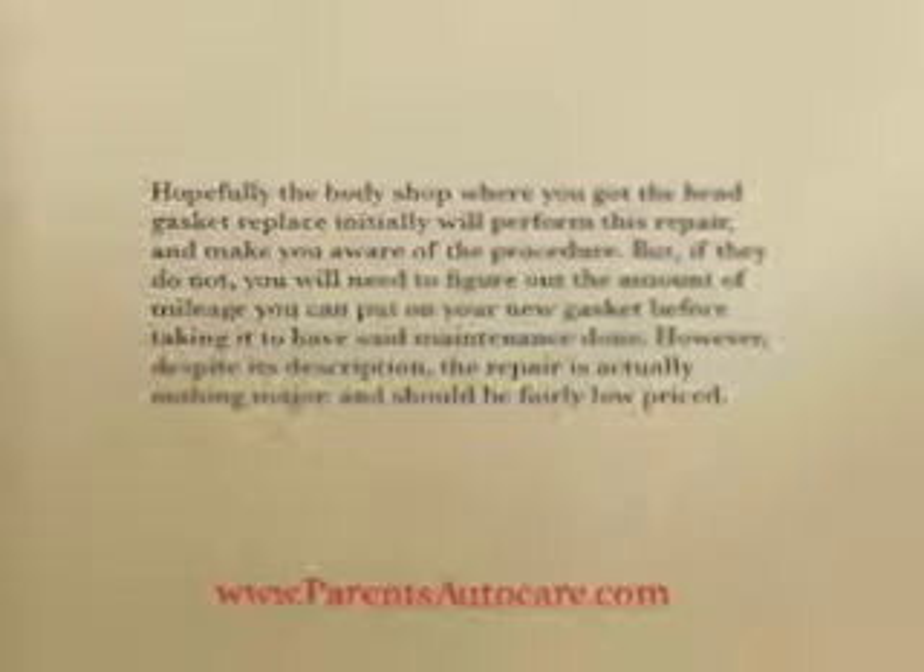However, despite its description, the repair is actually nothing major and should be fairly low priced.